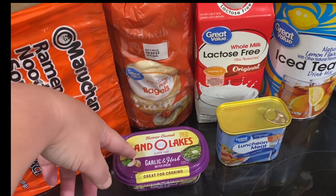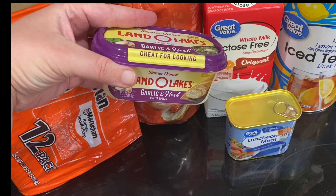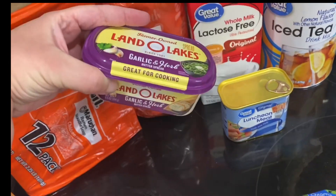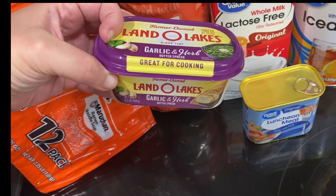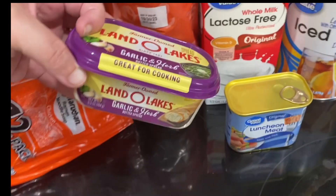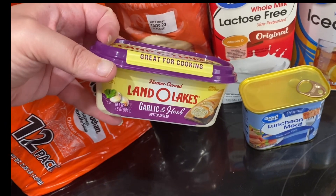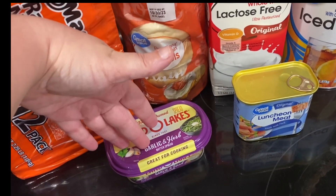We had meatball heroes and we still have hero rolls and meatballs left but we don't have any butter. We use this butter — it's not overly garlicky, so if you want something garlicky it's better to buy the store-made kind or make your own. What we do for meatball heroes is buy the rolls, put this butter on them, put it in a 400-degree oven for five minutes, then put the cooked meatballs and some cheese on it and put it back in for another five minutes.